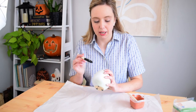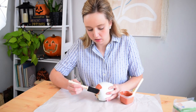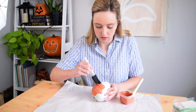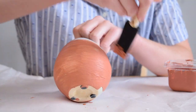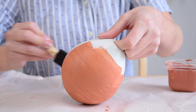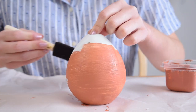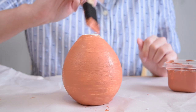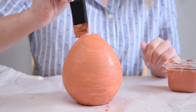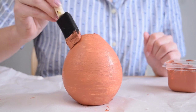Now I'm just going to use a foam brush and begin applying the paint right onto the vase. My goal with this is to get it as smooth as I can for the first coat, and then the second coat is where we can start adding some texture. Also, the more baking soda you add to your paint, the more textured it's going to be. I have mine just somewhat in the middle, and I'm going to let this completely dry before going in with a second coat.